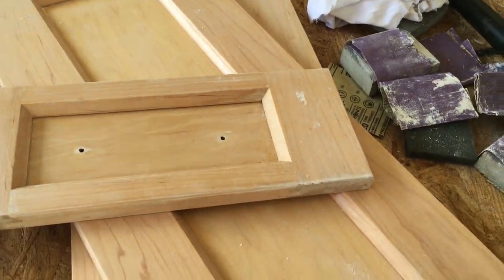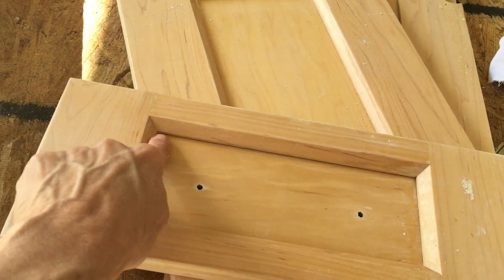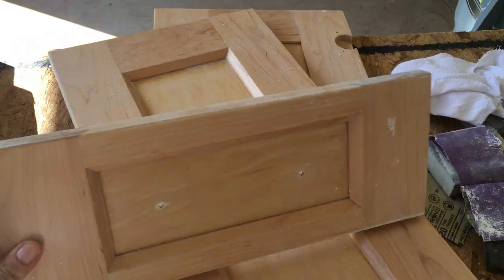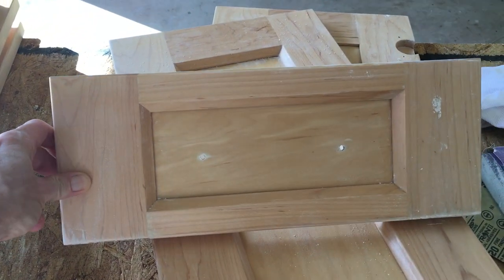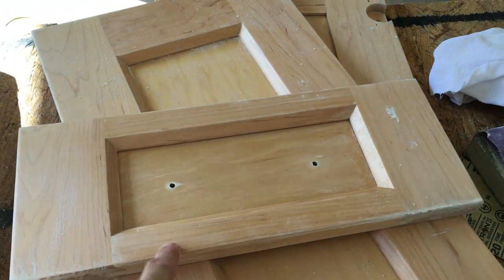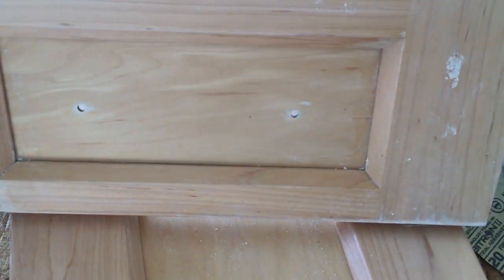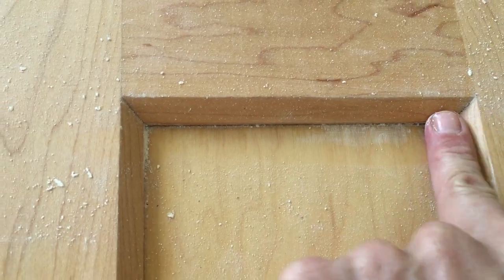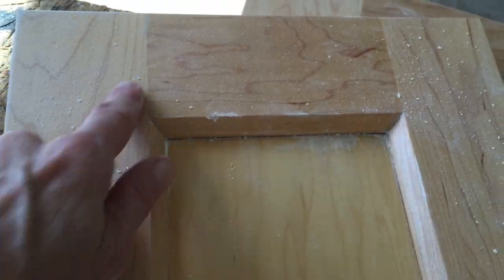What I do is I caulk this whole seam right here. Some contractors don't do that, but I always do, especially on these, because of the way the doors sit — when water hits them, it runs down and collects in that groove. I'm pretty sure that's what a lot of this damage is coming from. You can see some here.